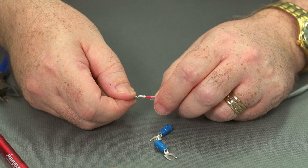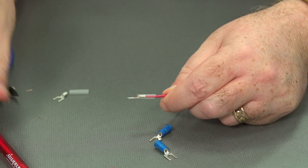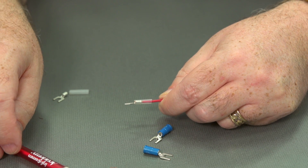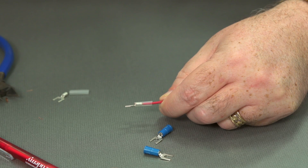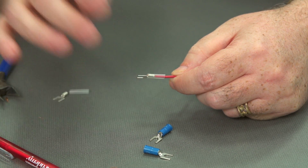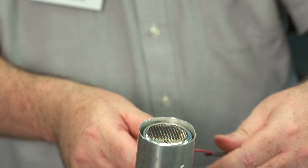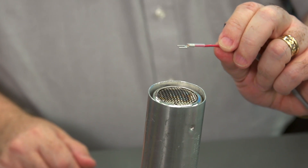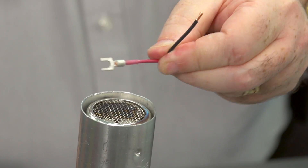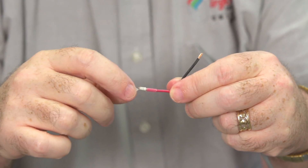Now the final step for this non-insulated termination is we're going to slide our heat shrink up. What we're doing is replacing the insulation that didn't come with the connector, as if it were an insulated connector. So we'll turn on our heat gun, let it warm up a little bit, and the heat shrink will wrap itself around the connector and the cable. You can see that we've replaced the insulation — that's a good connector.